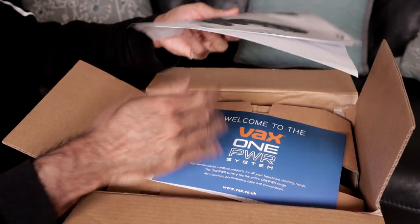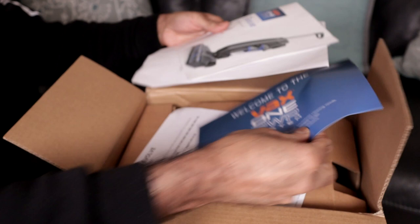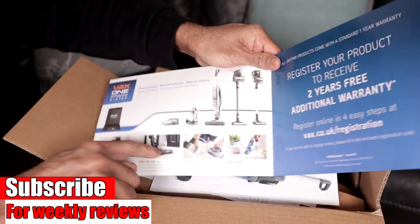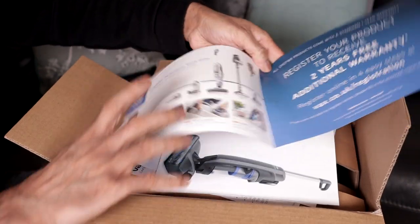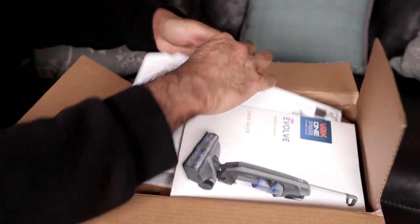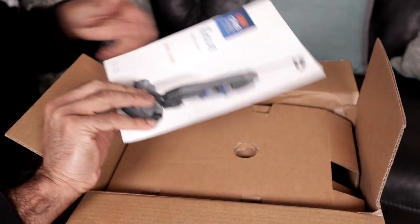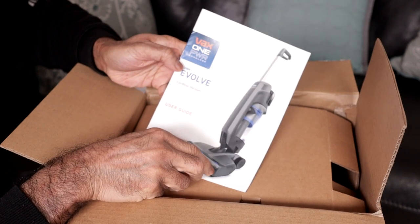There's some paperwork in here. Welcome to the Vax OnePower system — these are the other products in the range. And here's an instruction booklet.